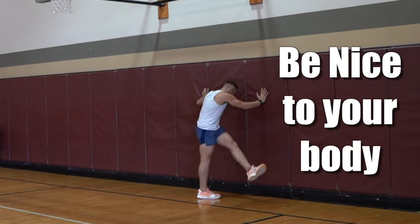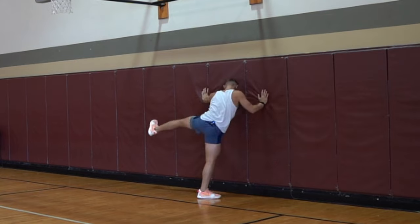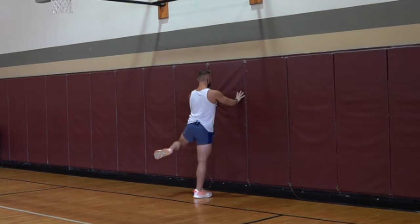Be nice to your body. The nicer you are to the body, the better it responds. Don't rush the warm-up.